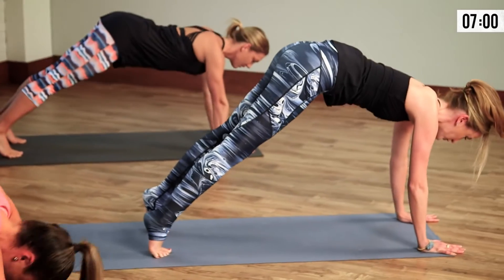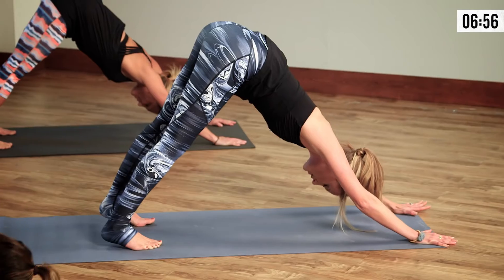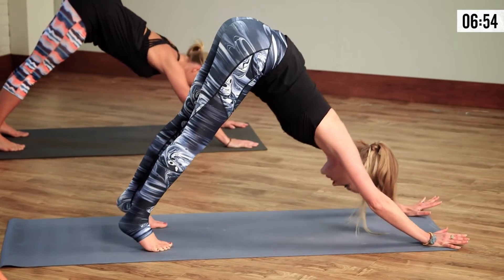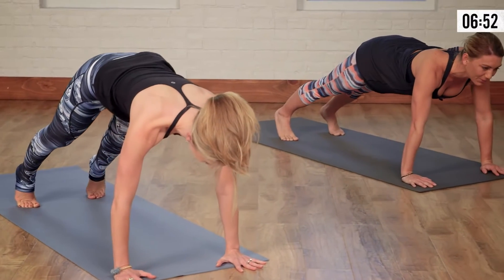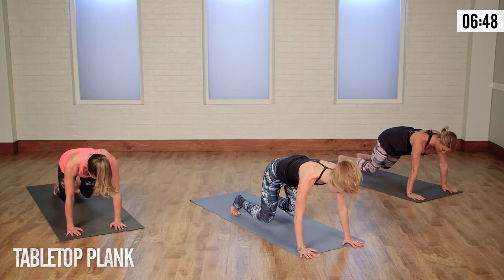And again, exhale, shift forward, shoulders over wrists, gazing out. And on the exhale, shift back. One more — let's shift forward and hold. Feeling the core starting to fire up. Let's soften into our knees, coming to a tabletop plank.